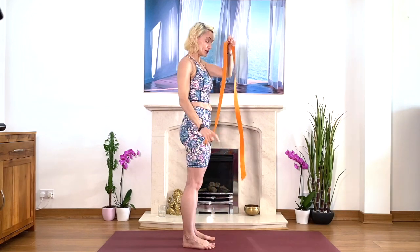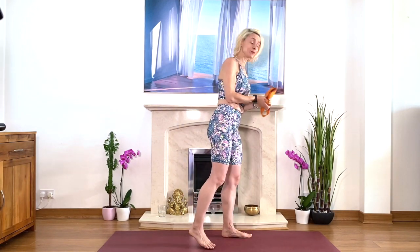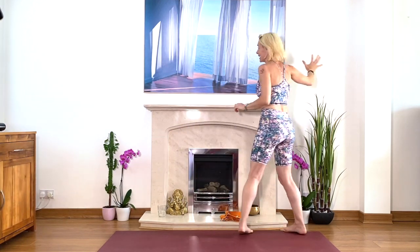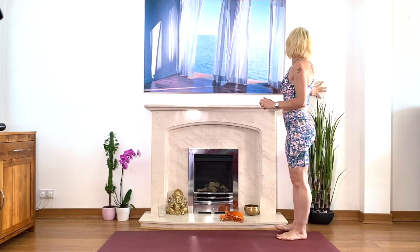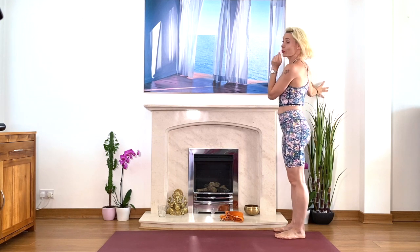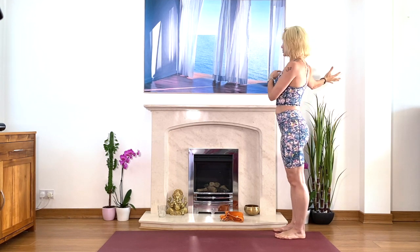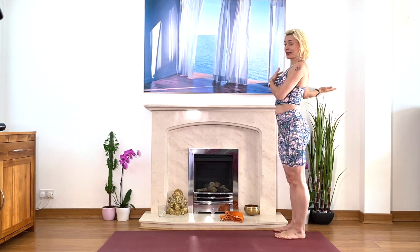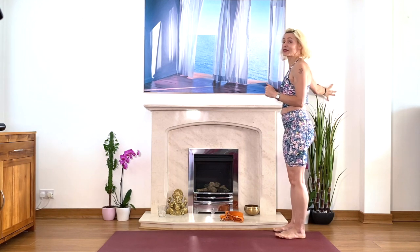Well done. Now we're going to move in a different direction. Move the belt to the side — you'll need it later. Come to the wall. I call this the Titanic. We're going to bring one hand on the wall. Come closer to the wall. You have options: either finger pads on the wall, or if your shoulder is quite open, you can do a karate chop to the wall. Try both ways.